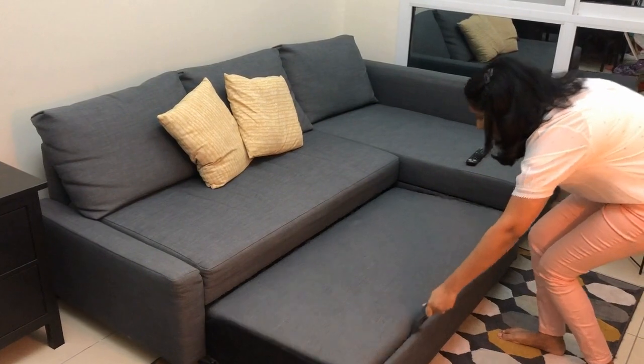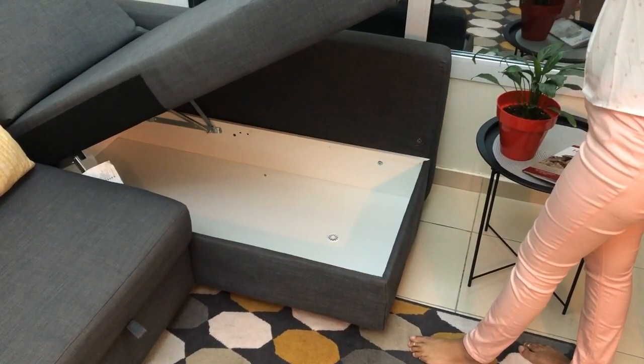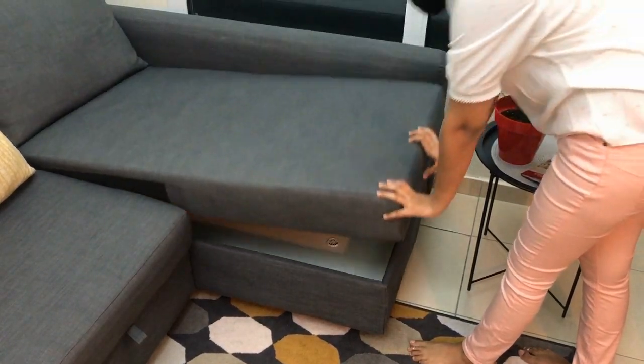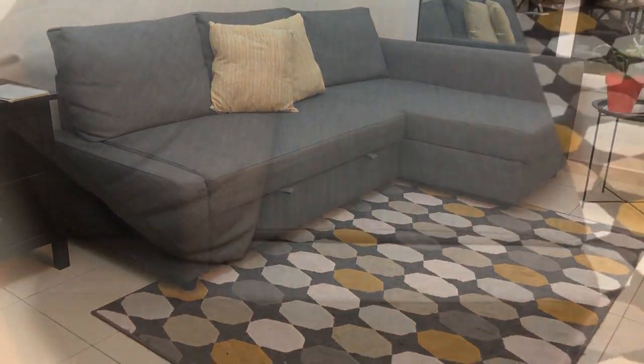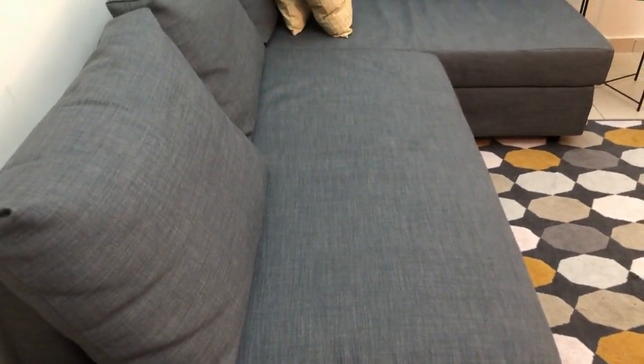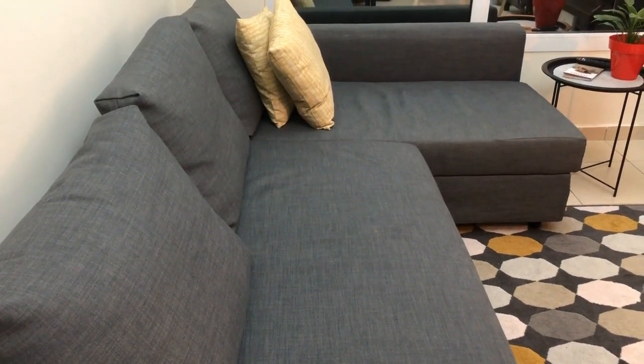Because of its multiple functions, the sofa is a great option for the living room. Also, if you have a studio apartment, it is a super space saver and also quite helpful when guests show up. If you plan to use the sofa bed often for sleeping, I recommend getting one of the mattress pads also available at IKEA.